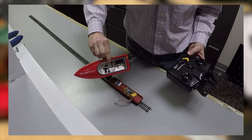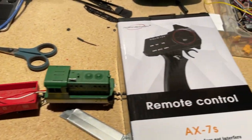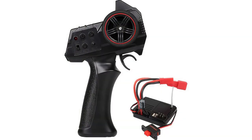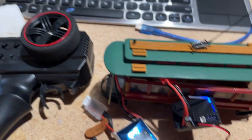Unfortunately, I was unable to go in reverse, so I did a little more shopping around and I found this combination transmitter and two-in-one receiver. This receiver is also an ESC — electronic speed control. This one does go in forward, reverse, and it's variable speed.